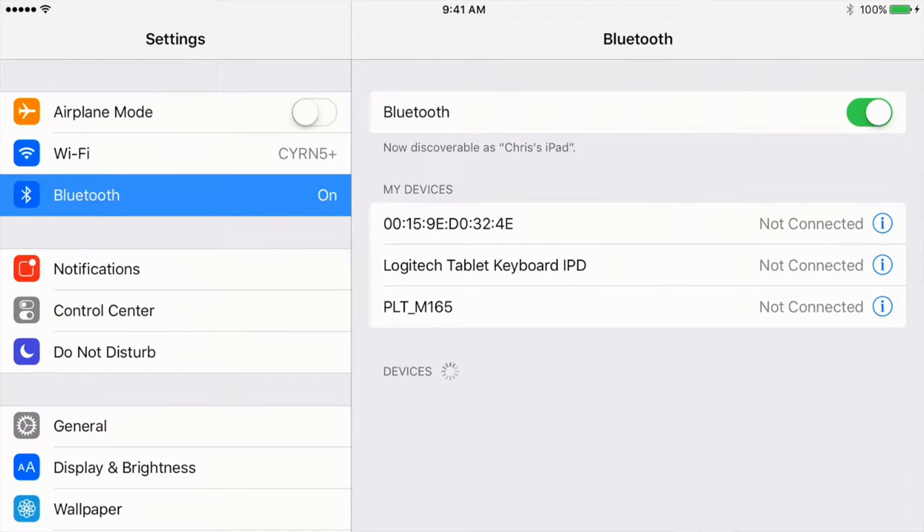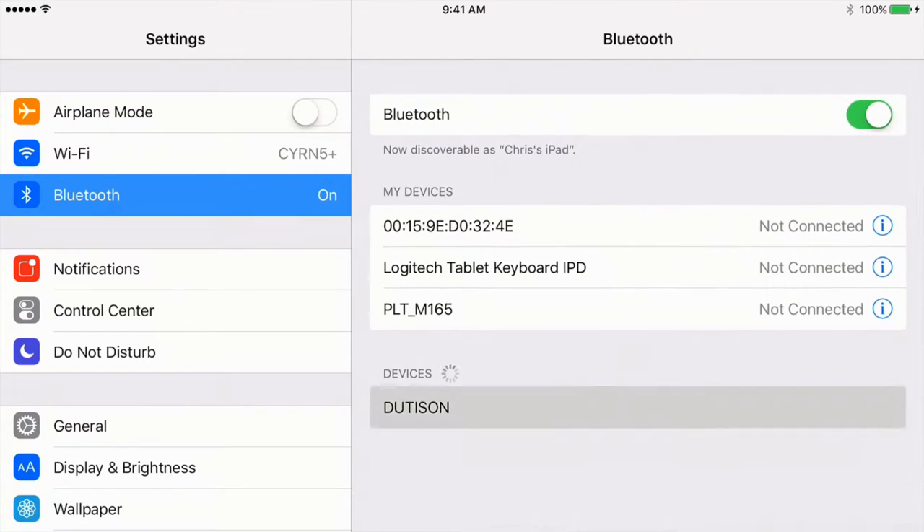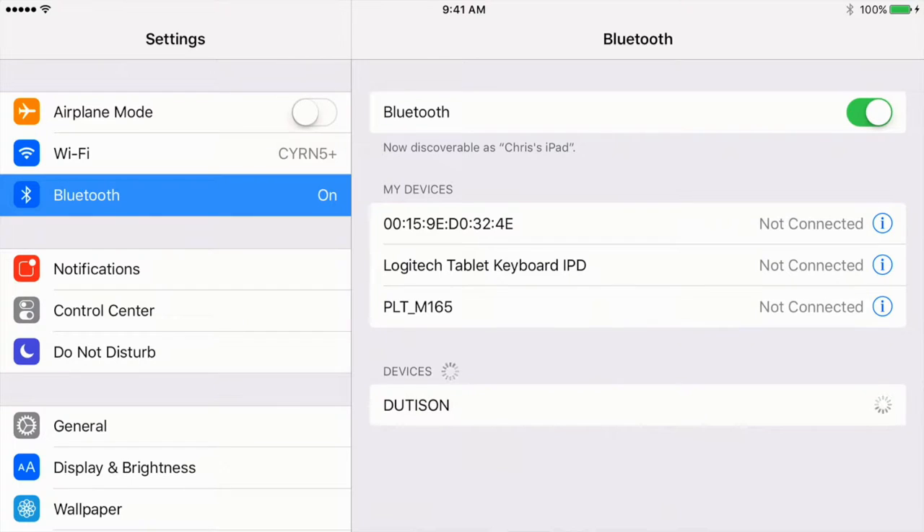Make sure your Bluetooth is in discovery mode. Hold the multifunction button down on your Doodasan RQ8 stereo headphones, and you're going to hear a voice say 'power on.' The light is going to flash blue, red, blue, red. And you'll see under devices it says Doodasan. Select that, and the pairing process is going to go through and lock on.